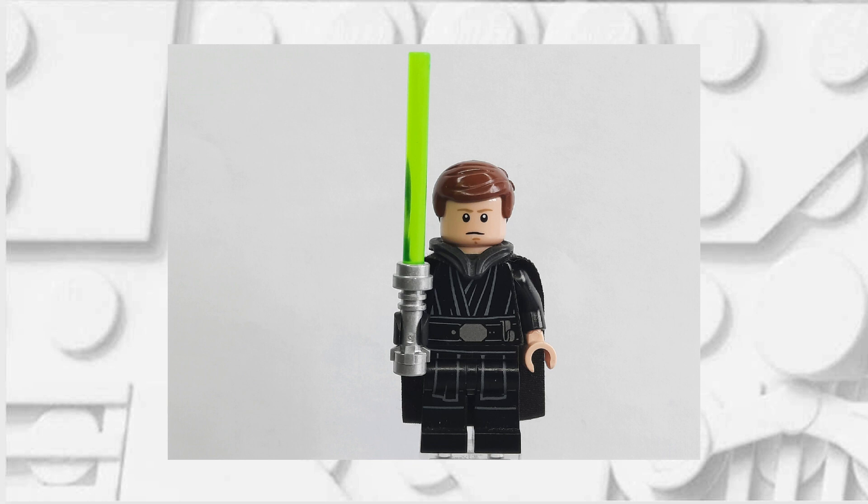If you've done it correctly, your Luke Skywalker should now look like this. Feel free to pause here if you need a reference photo.